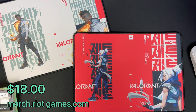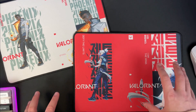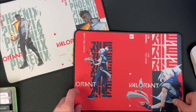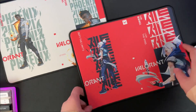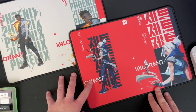Riot is releasing all of their merch in waves. This is considered the second wave of their merch and the first time that they're releasing mousepads. The two mousepads you can choose from are Phoenix or Jett, and they're completely identical — there's no change or difference in any speed or control with them. They're the same pad, just screen printed differently.